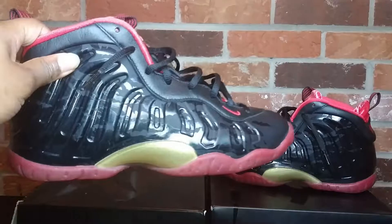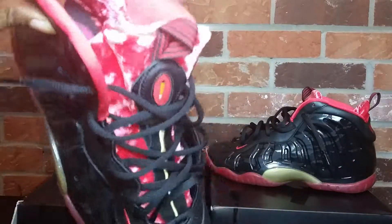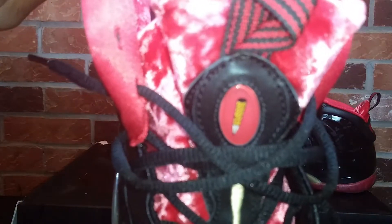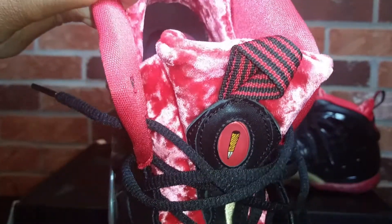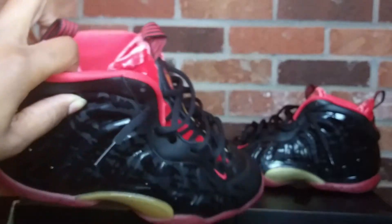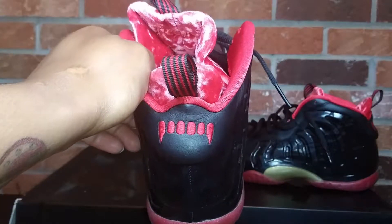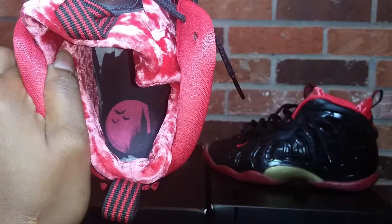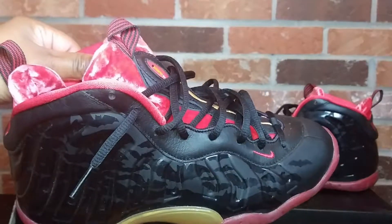The Nike little posit one — as you guys can see there are bats flying all over the sneakers. At the same time, there's a coffin with a wooden nail in it. It's kind of like a Count Dracula type of vibe. Maybe these wouldn't really be called the Batmans — you got the Count Dracula castle in the back. So let's just call these joints the Dracula joints.